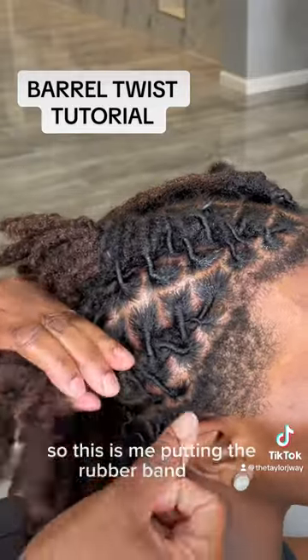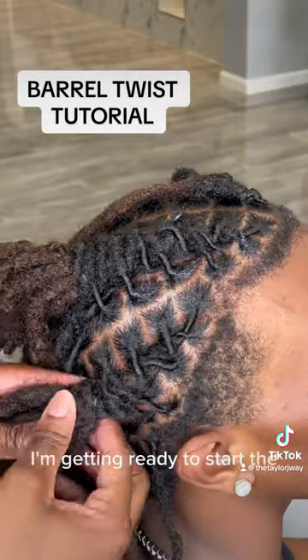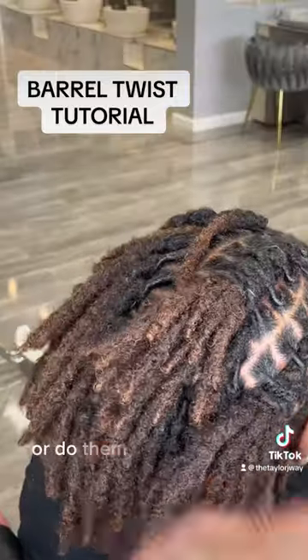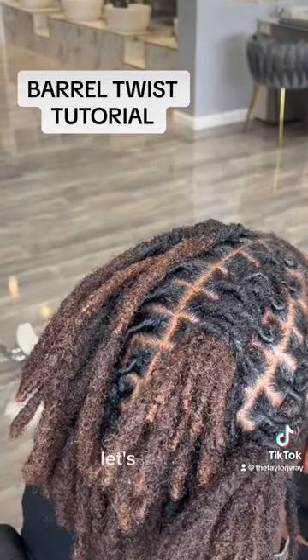So this is me putting the rubber band on it to secure it. And after this, I'm getting ready to start the other ones on the other side. So you can take this time to do them yourself or do them on whoever you're doing them on, your clients or so. And yeah, let's get to it.